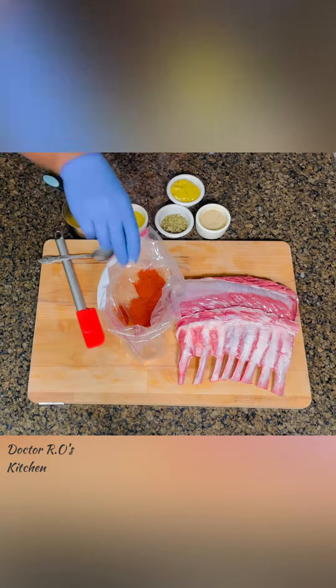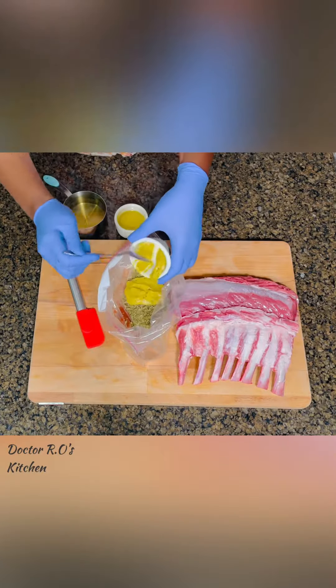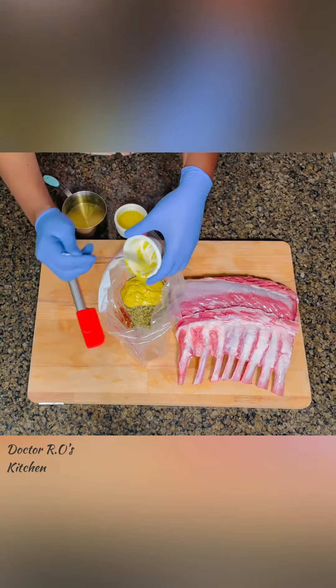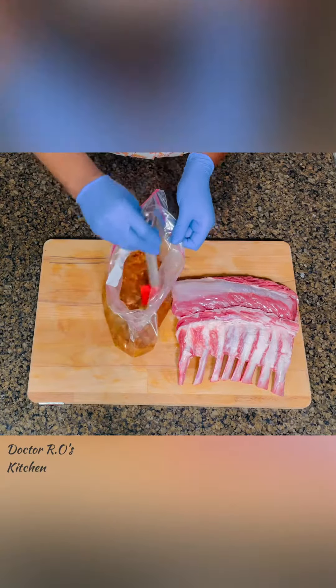Today we're making rack of lamb. Into a ziplock bag, add red chili powder, RGS blend, oregano, Dijon mustard, olive oil, and some chardonnay. Ensure to use a good quality Dijon mustard for this.